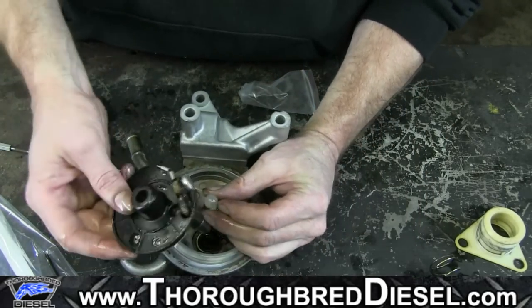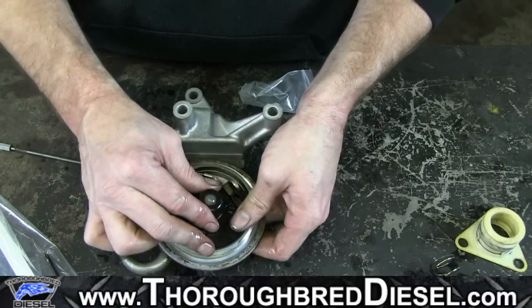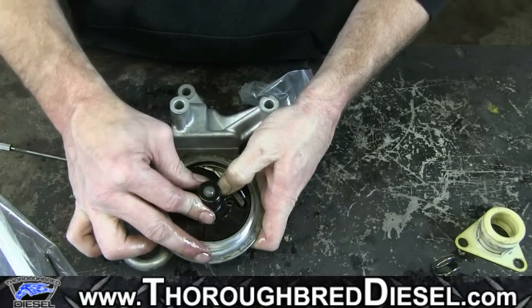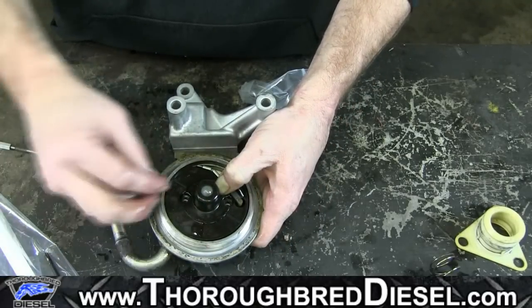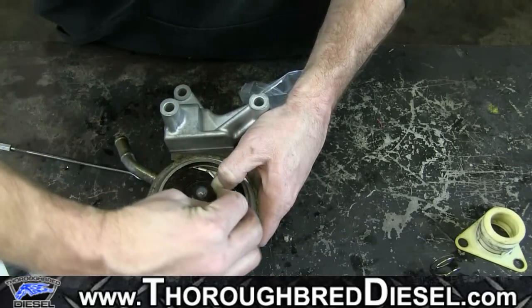Now our check ball — we'll put our fuel heater in. Simply push it down and reassemble our two screws for the heater.